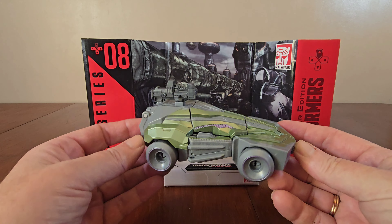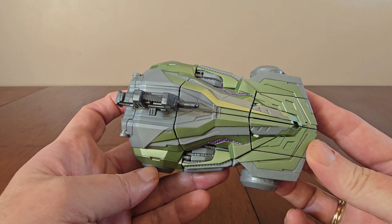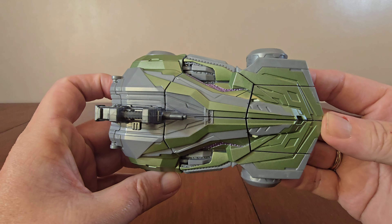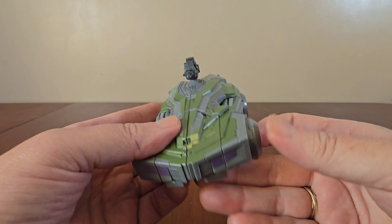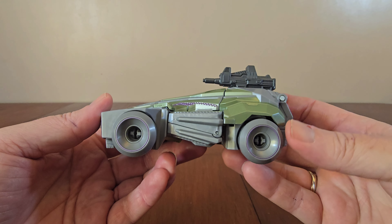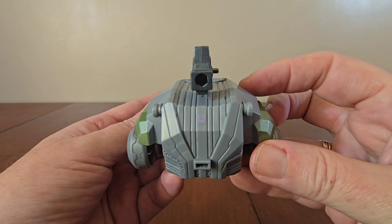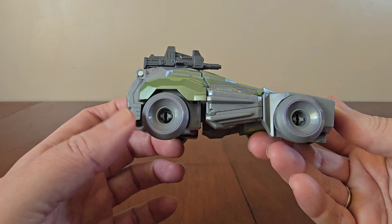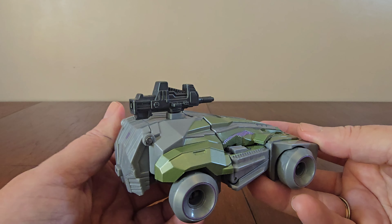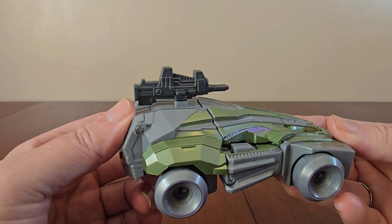First impression — the vehicle looks pretty slick and I love the green paint scheme. Here you can get a better look at it. There are purple highlights on the wheels and headlights, as well as the Decepticon logo. Here's a side view of the vehicle — you can see how slick it is. Here's the front, the other side, the back, and the top. Here's where you attach the weapon, and here's underneath.